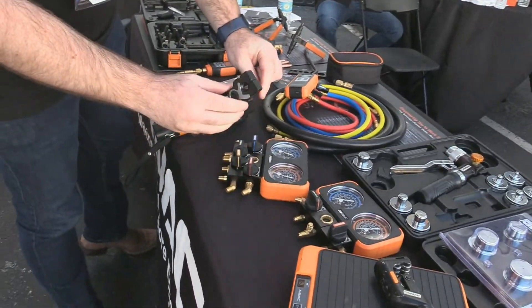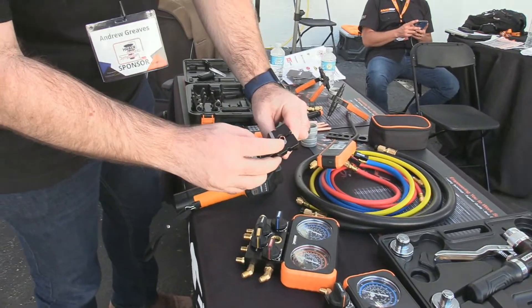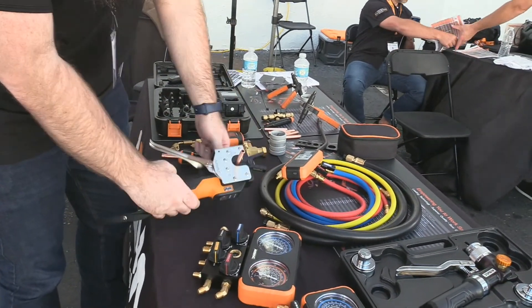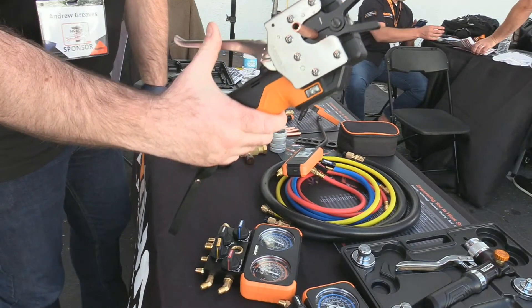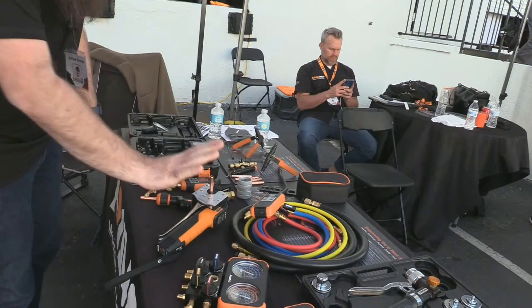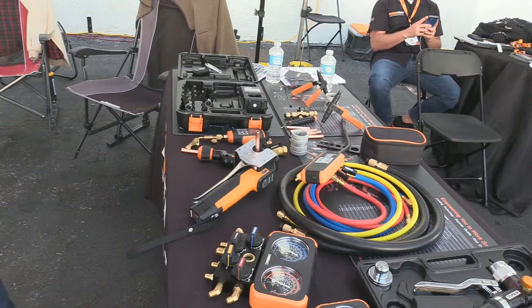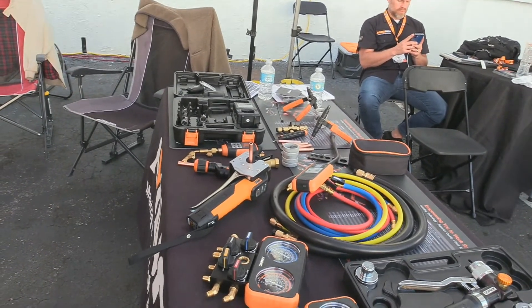We've got little spring-loaded clamps. You use our little depth gauge, snap it in, lock it down, walk away, and press the button. It's going to go ahead and do the work for us, and it's going to be the same each time.